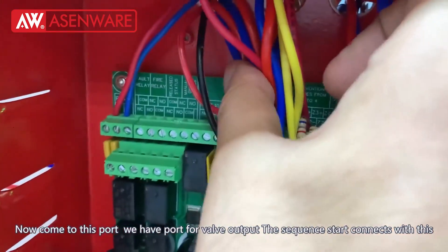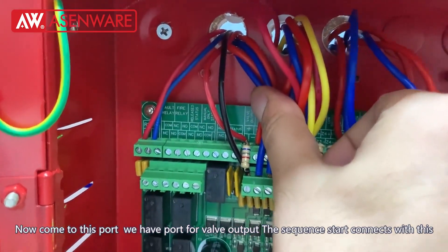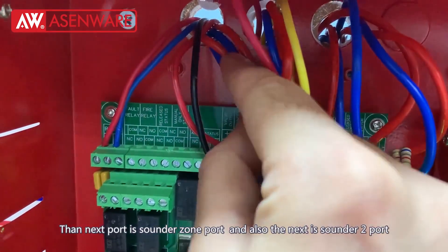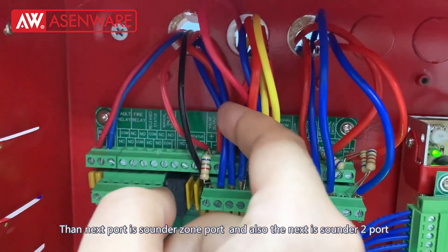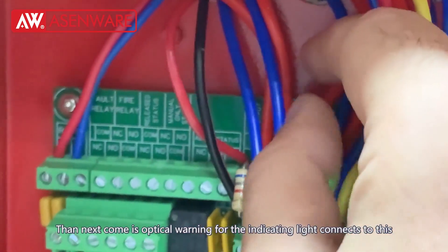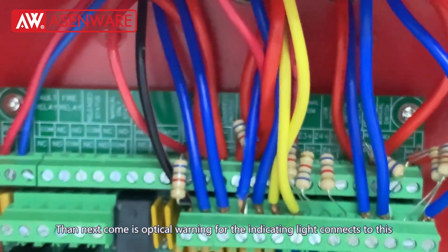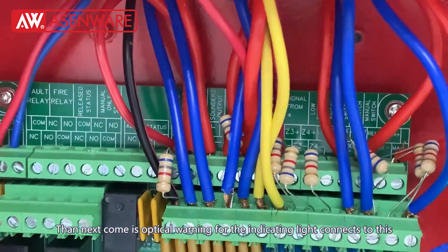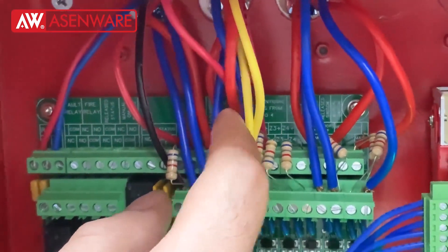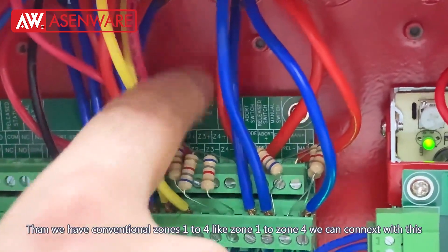Now for these ports: the first port we have is for the valve output — the sequence starter EM valve connection connects with this. The next port is sounder zone 1 port. Also the next is sounder 2 port. Then the next COM is optical warning for this emergency. Then we have AUX power 24V output. And then we have conventional zones 1 to 4 — zone 1 to zone 4 we can connect with this.